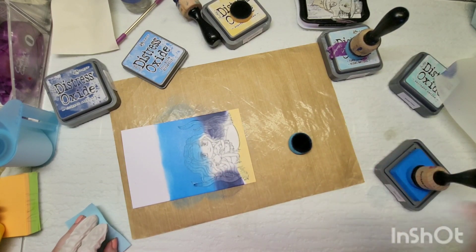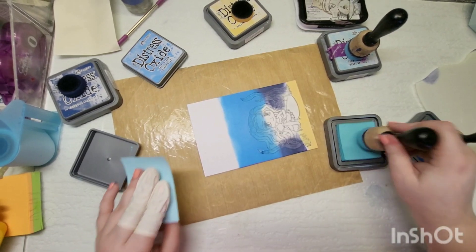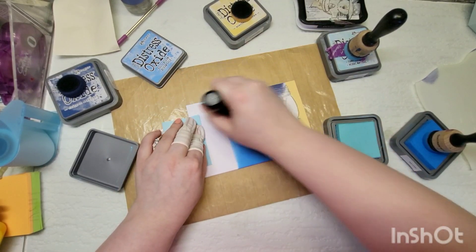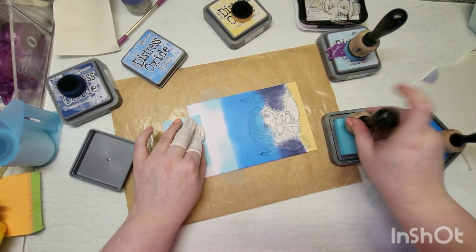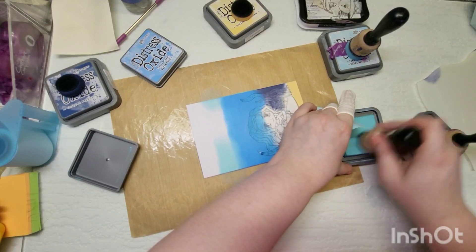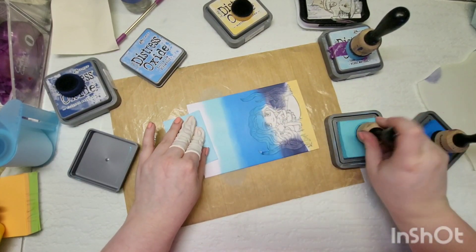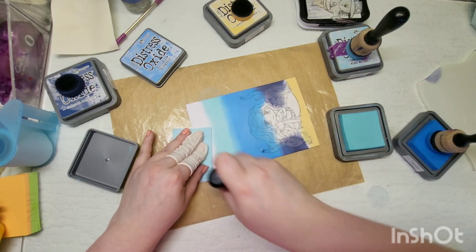If you want to join this hop, go over to Instagram and message Kelly from the States — I'll link her Instagram down in my description. Everything I used is also going to be linked in my description so you can go and purchase those. I actually love how this card turned out; I think it's super cute.